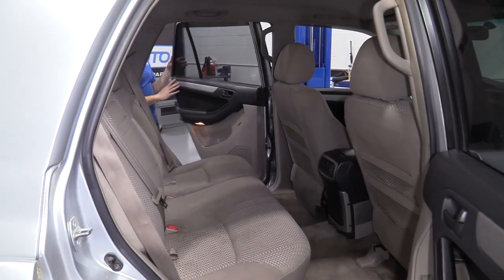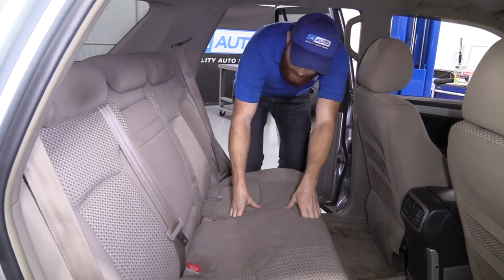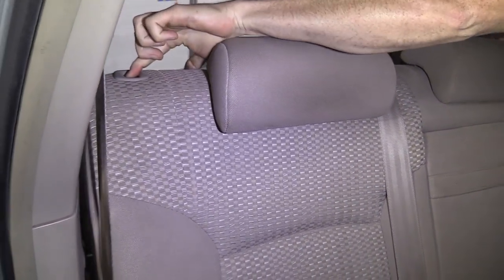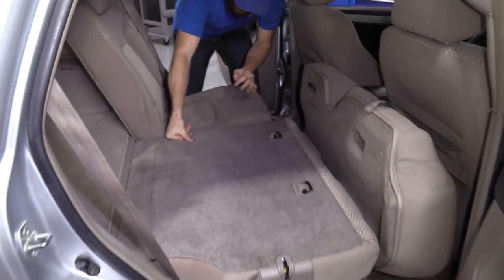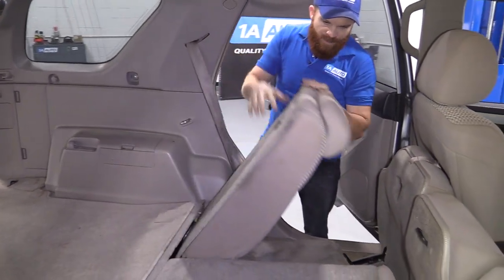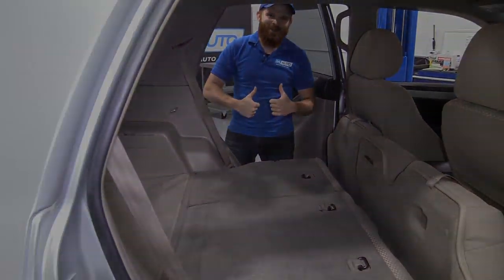We're definitely going to need some more space in here. Let's grab this, lift that up right over here — got ourselves a nice little button, give that a push and a tug. Boom. We're going to do the same over here, grab this, give it a tug, push our little button. Look at all this room — 4Runner.